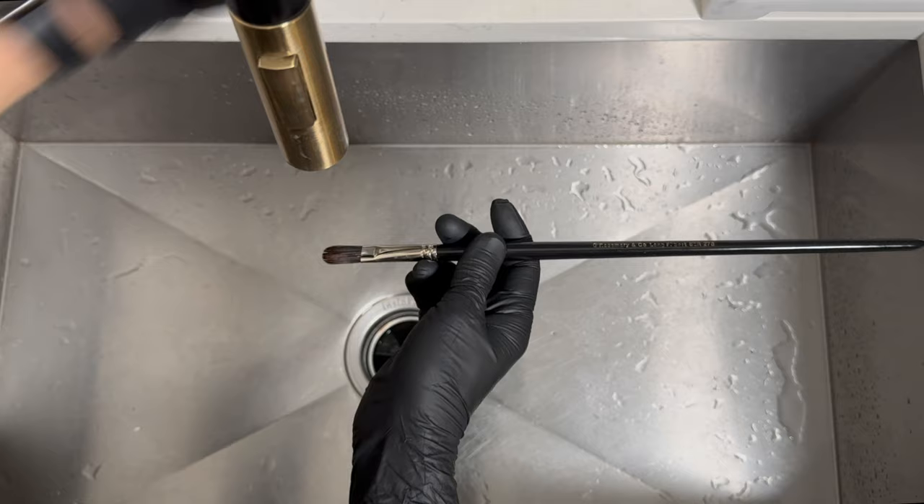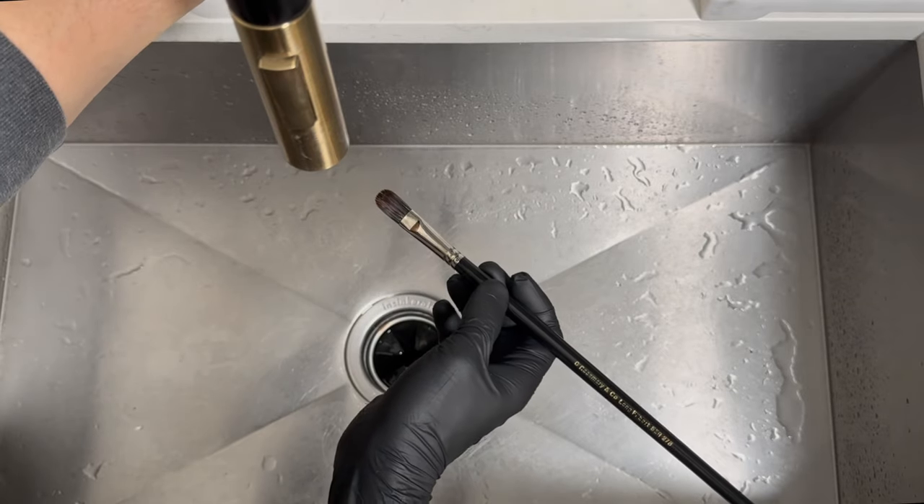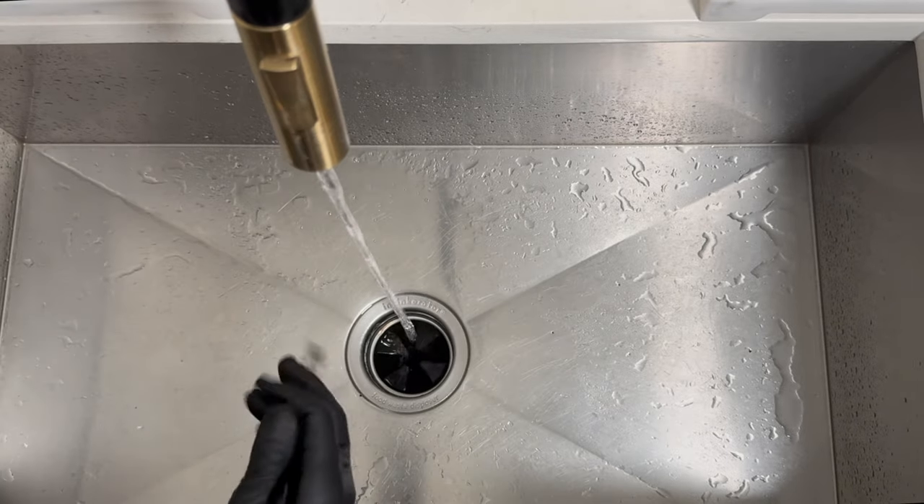You could use this to clean your brushes without the other steps, but I'm telling you what works for me — it's like a three-part system. And it works: this is a wonderful Rosemary and Co brush I've had for several years; it shows a little age but for the amount of work I've put it through, it's in great condition.